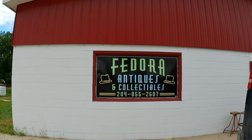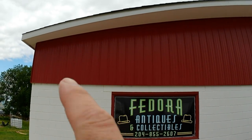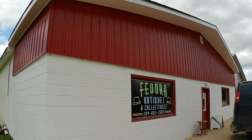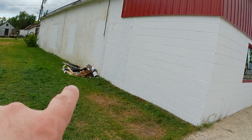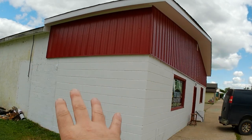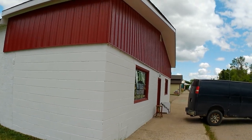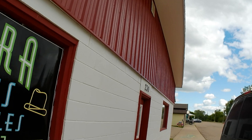I had some work done on the building again. You may have seen where I had the tin put on the front a while back, but now I had the sides done — around the corners. They used to have the old shakes on them. They put on the tin here and painted it. I've still got to paint the antiques down the side here where I had it before.